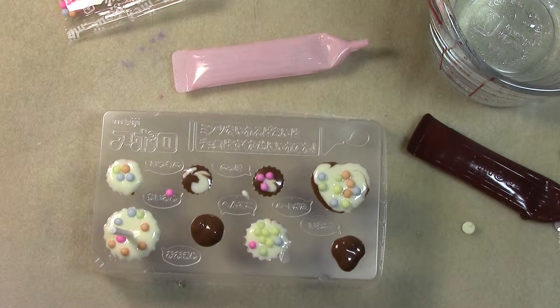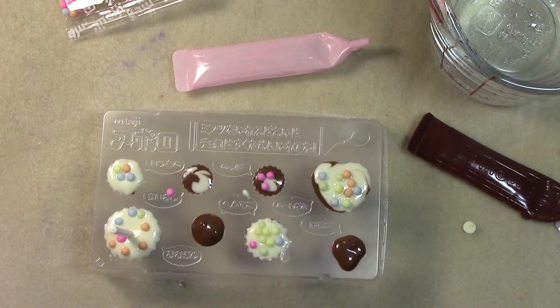I'm gonna stick these in the freezer for ten minutes and then I'm gonna figure out how to demold these without making a huge disgusting mess. See you soon.